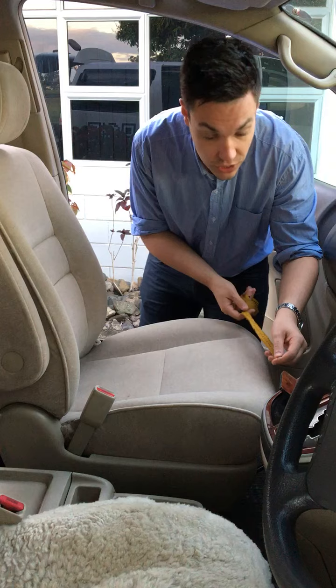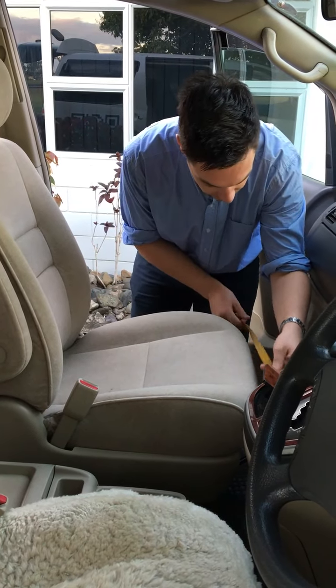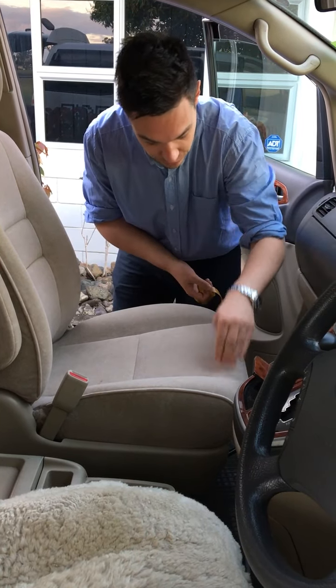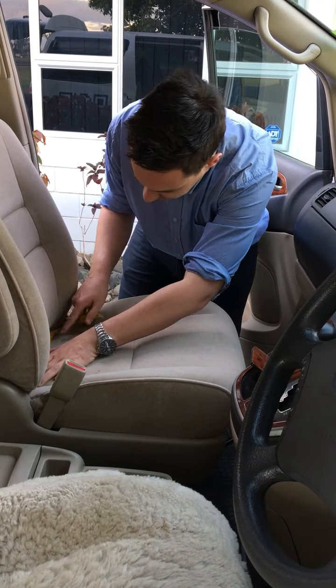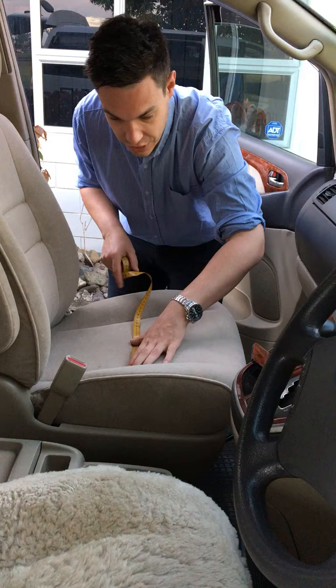The first thing we're going to do is measure the width of the seat where the seam is at the front — this one here is 32 centimeters, so that's for the seam seats. Then we measure the back, same again where the seam part is 27, and then in the middle it's 30.